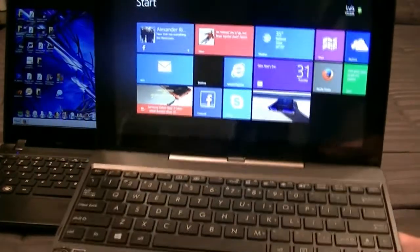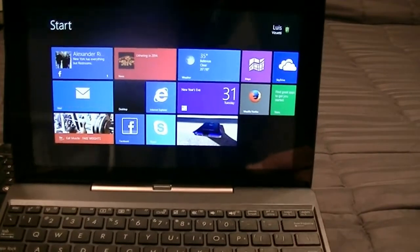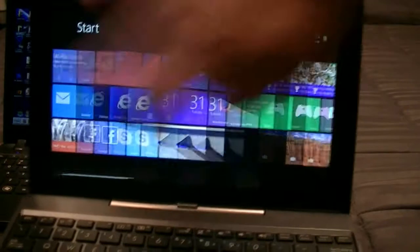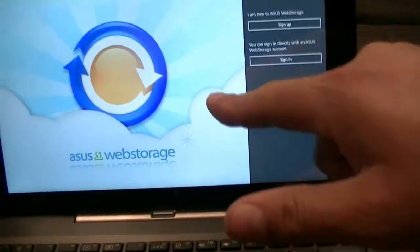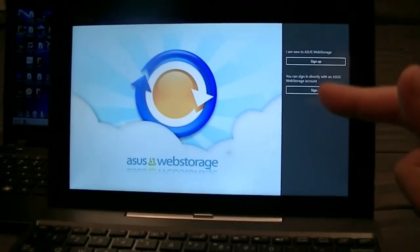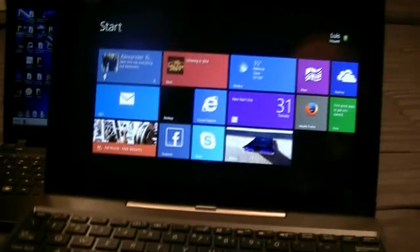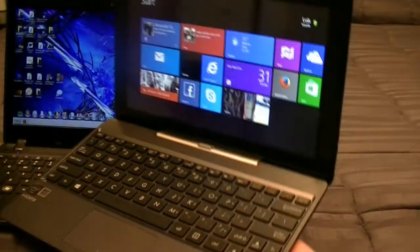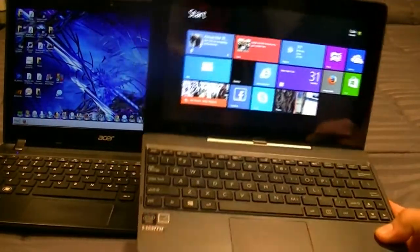On top of that, Microsoft Office for a full year for free. And then on top of that, you get the Asus web storage — they advertise 1,000 gigabytes for free, at least for one year. So a lot of really good things going on with this tablet slash laptop.